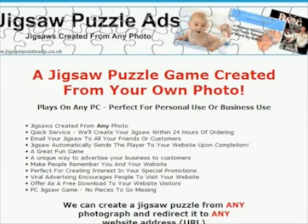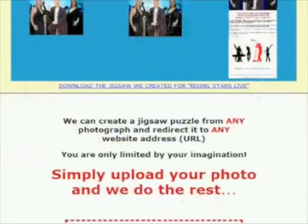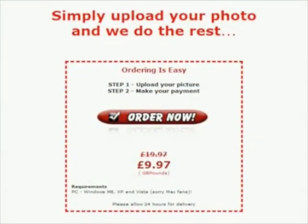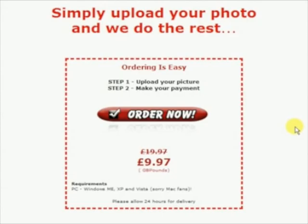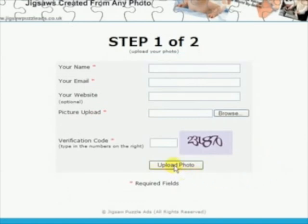If you've got a great photograph that you'd like made into a jigsaw puzzle, just go to jigsawpuzzleads.co.uk and scroll down to the bottom of the page and click the Order Now button. This will take you to a page where you can upload your photograph and just enter a few details which are pretty self-explanatory. There's an option there for a website address you can put in if you want — it could be your MySpace page or your Beeble page, or even a link to where you have a photo gallery online.